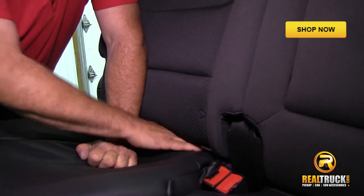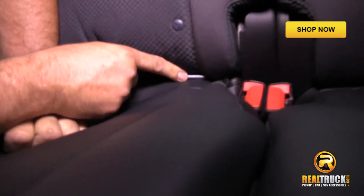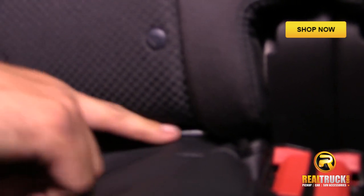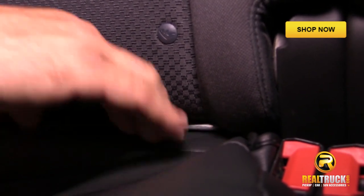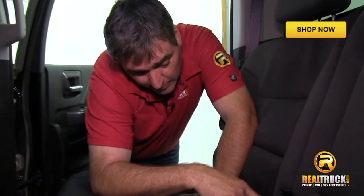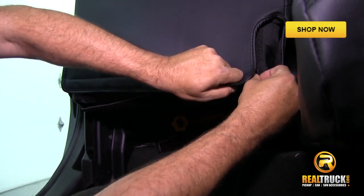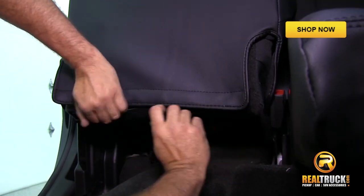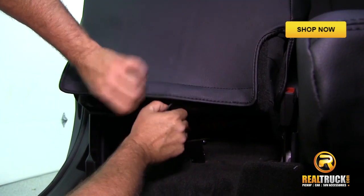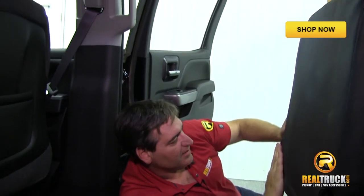Right here, these are hooks that are put in here so you can install a car seat in the back of your truck. You want to make sure that you put your seat cover down underneath those for two reasons: one, so that you still have access to that hook, and two, because it won't go over the top. If you try to put it over the top, you're going to end up fighting with it for a long time. It's better to start at the end.